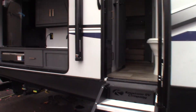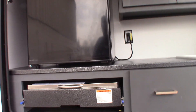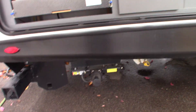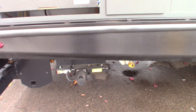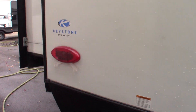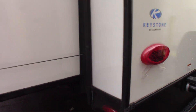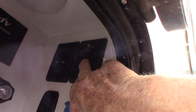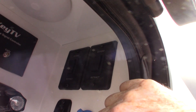We'll start at the door side rear. You have power stabilizers — in the back and in the front. One switch controls both rear stabilizers, and another switch controls both front. The controls for your stabilizers are right up here.